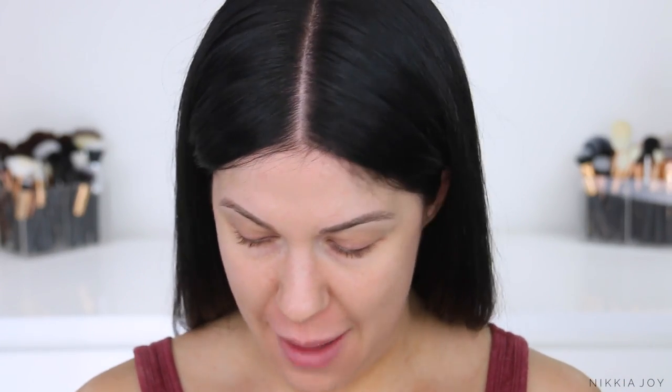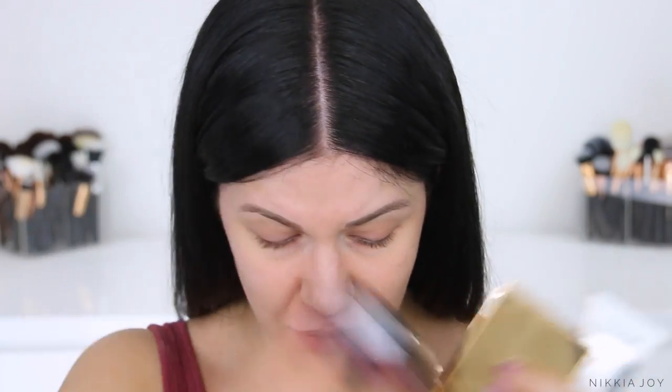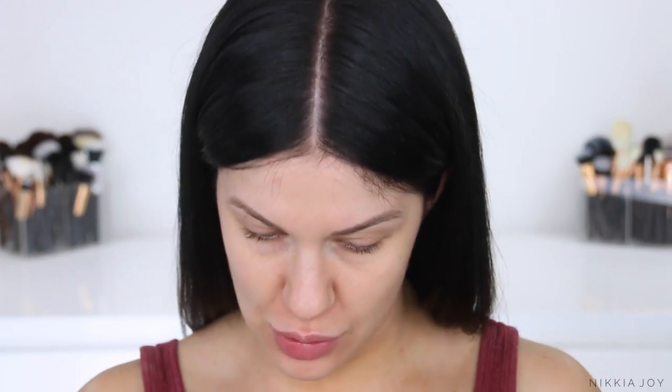Hey guys, welcome back to my channel. Today's video is another First Impressions full face makeup tutorial. I've got a bunch of makeup here that is brand new. A lot of it's drugstore — I've got CoverGirl, Sleek, Morphe, and Rimmel. There's also some higher end items. A lot of this is super trending makeup that I've never tried, so I'm going to apply it to my face for the first time on camera and share my genuine reaction with you guys.